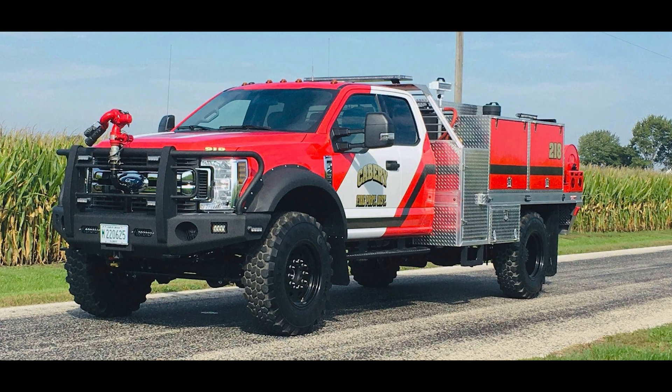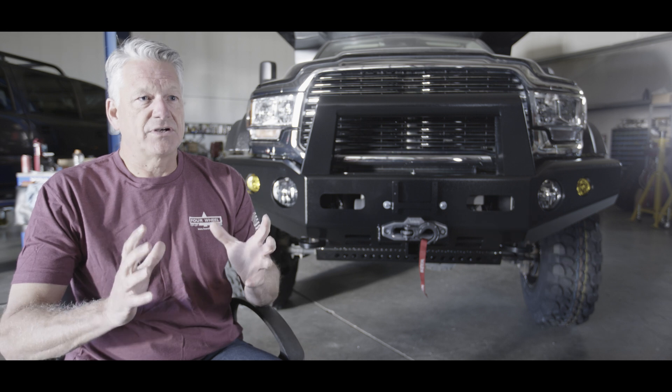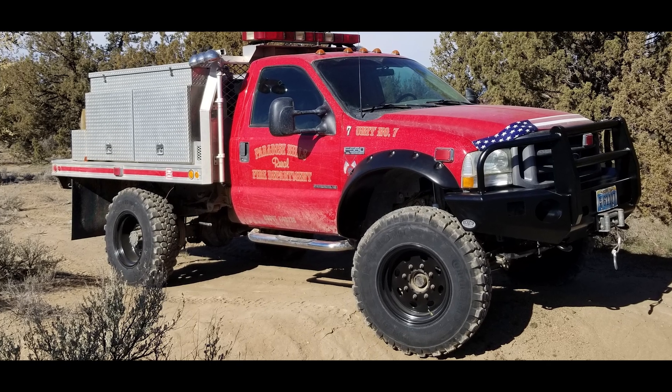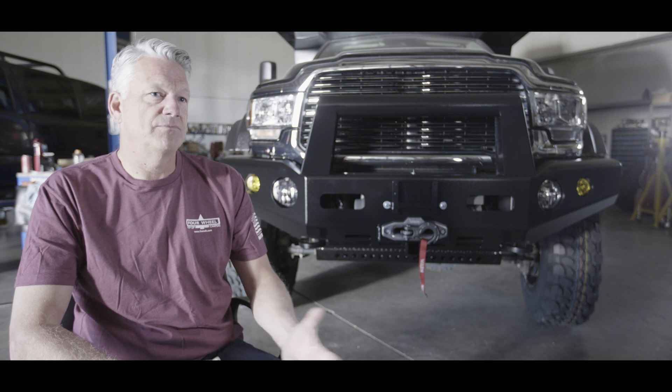We'd be talking to fire companies about building brush trucks. Back then, there was nowhere to just go and buy all the parts to convert an F550 from duals to single wheels. At that point, we decided to put together a package so that a fire truck company could, with one purchase order and one line item, order all the pieces they needed to convert a truck from duals to singles.